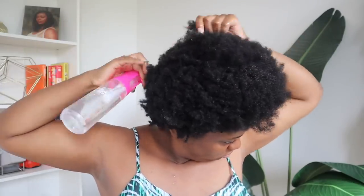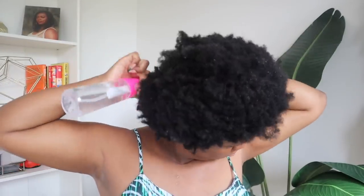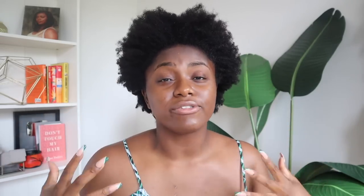Tangle Teezer has this amazing continuous spray bottle which I love. I'm gonna take some conditioner — just something with a lot of slip — because I'm going to be detangling today, so I want to have a lot of slip in my hair. I'm going to start sectioning it off and then we'll start detangling.